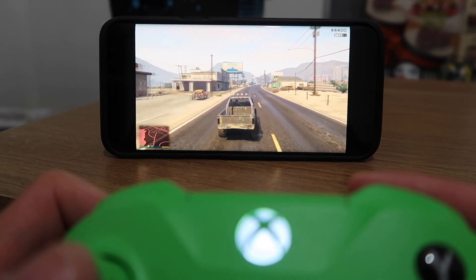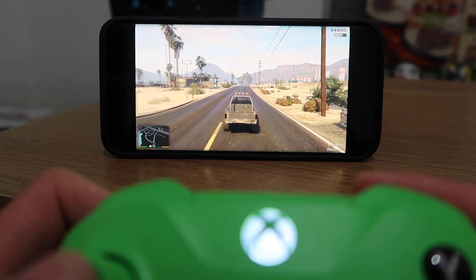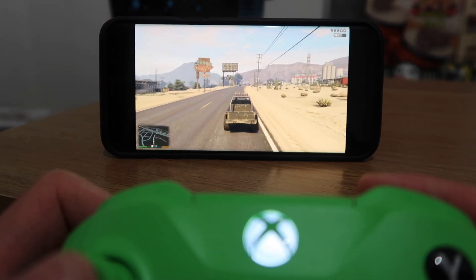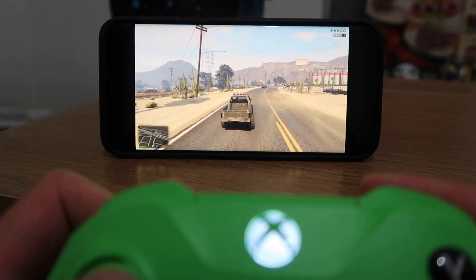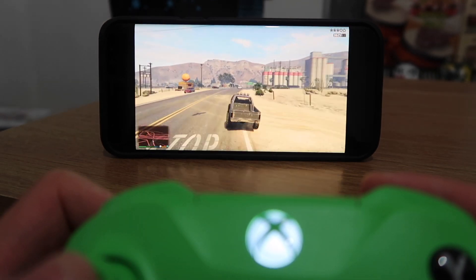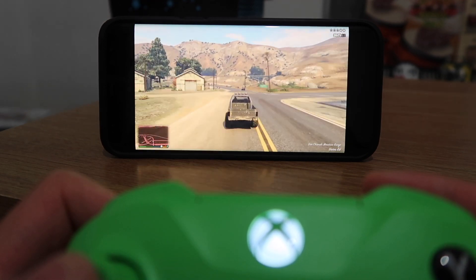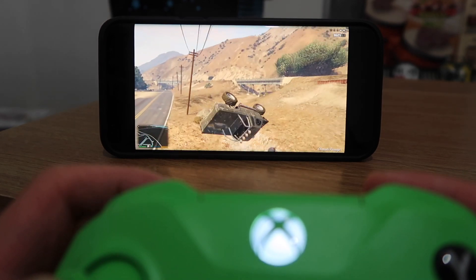Grand Theft Auto 5 it is — let's see how good it is. It's loading. We're playing GTA 5 streaming from a laptop to my phone and it looks fantastic. There's a slight bit of lag sometimes, which could be because of my internet connection, but the controls are responsive and it looks so damn good.